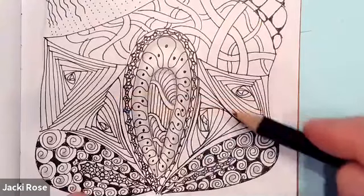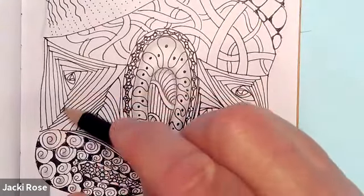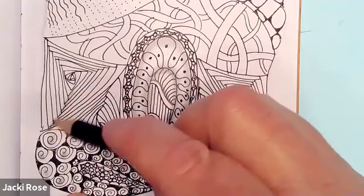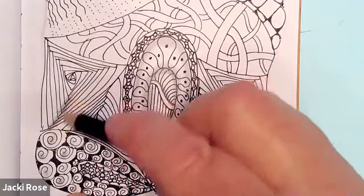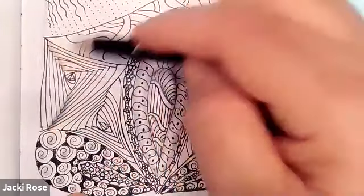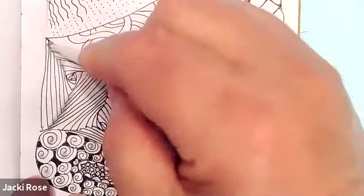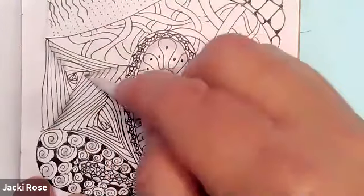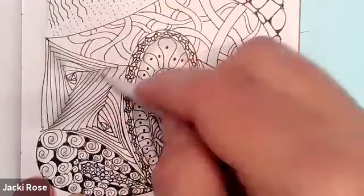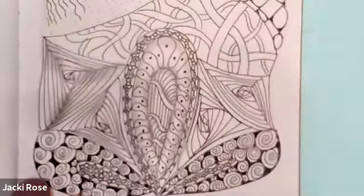So now let's move on to paradox. See how it connects right through here — we're just going to use the side of our pencil again and go right down where it connects, kind of overlapping, right down the middle there. Let's do that on all of them, all three sides, and then just blend it in with circular motion. Remember, there are many different ways to shade every single pattern, so if you have a different way to shade, go for it.